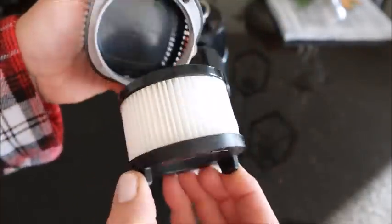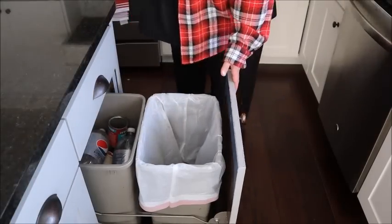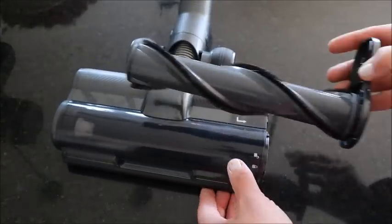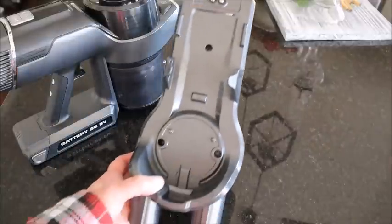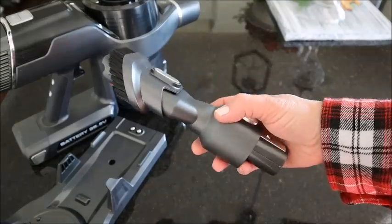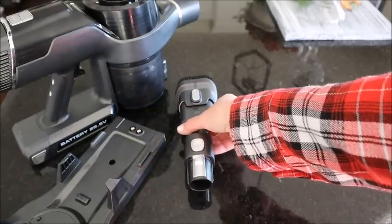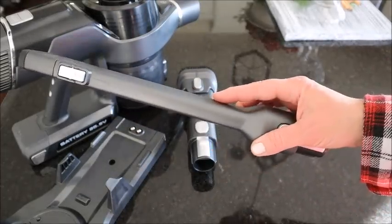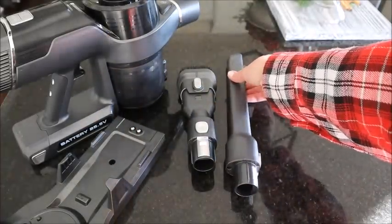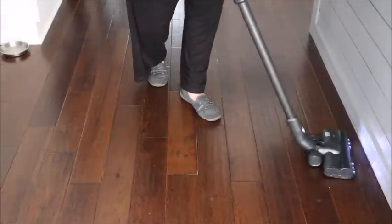Both filters can be removed and rinsed with water to clean. I love that the dust bin is super easy to empty. There's also a little button on the vacuum head to easily remove the roller so you can clean it off. The vacuum comes with a handy wall-mounting system that holds both the vacuum and two attachment tools — the dusting brush and the telescoping crevice tool. It also has lights on the front, which really shouldn't be that big of a deal but I just really like that feature.